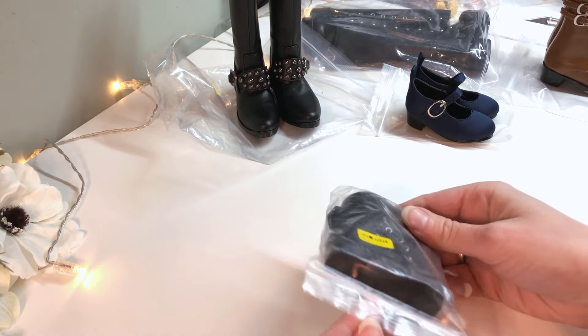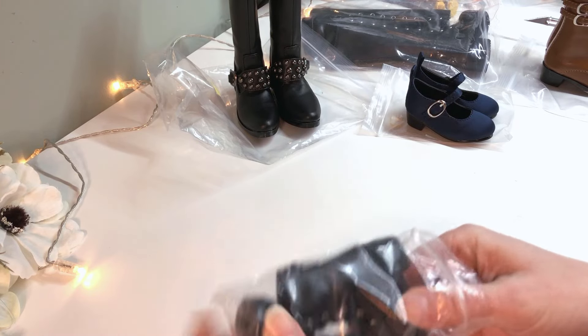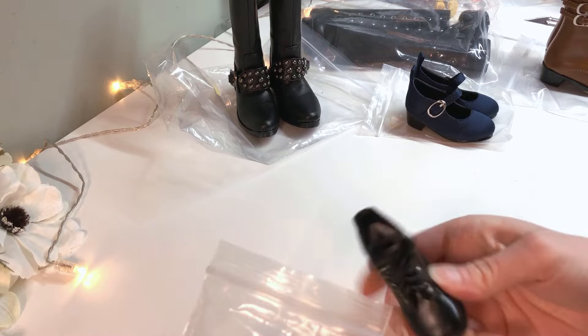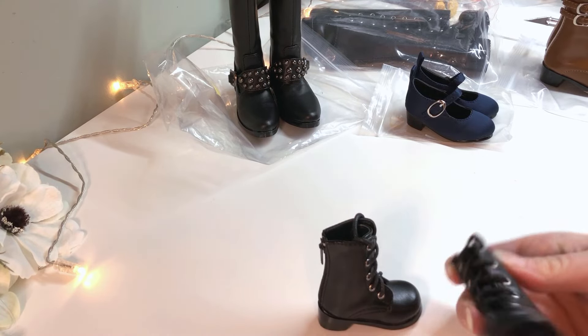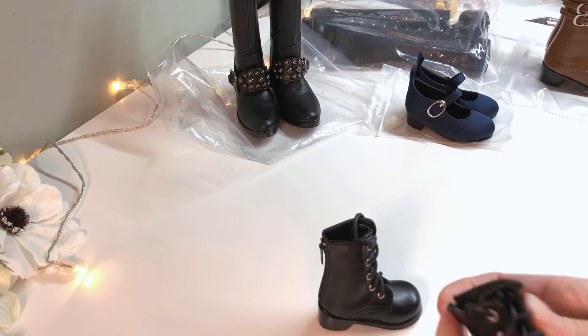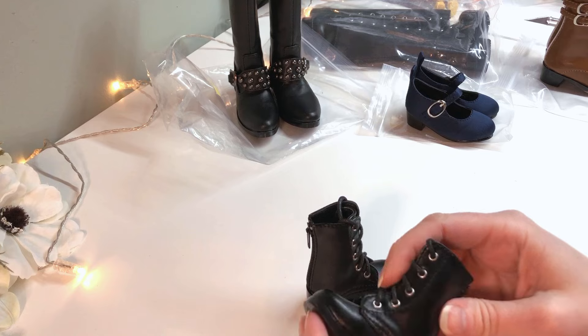And then, of course, there are the boots that were the main purpose for this whole order. These will be for Kid Von, and I had really wanted brown, but these were only available in black and white. I suspect they're actually meant to be girls' boots because they have flowers on the soles, but he'll survive. Maybe someday I'll also find a pair in brown that I like.